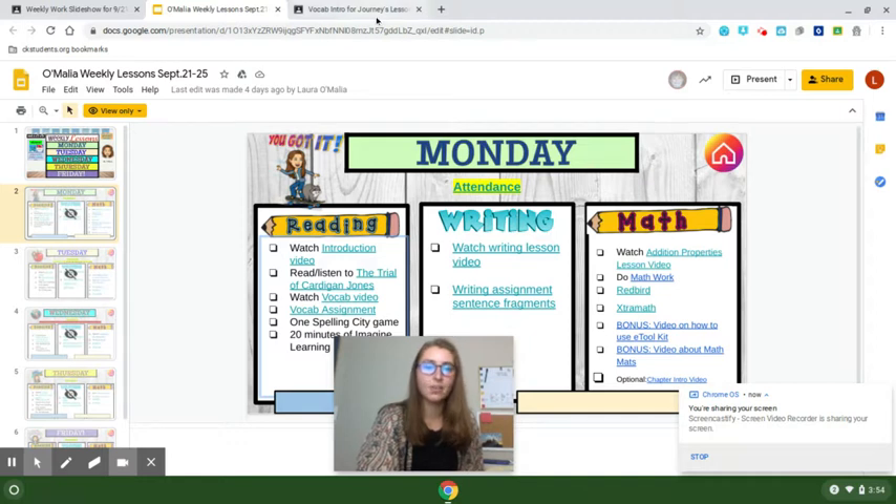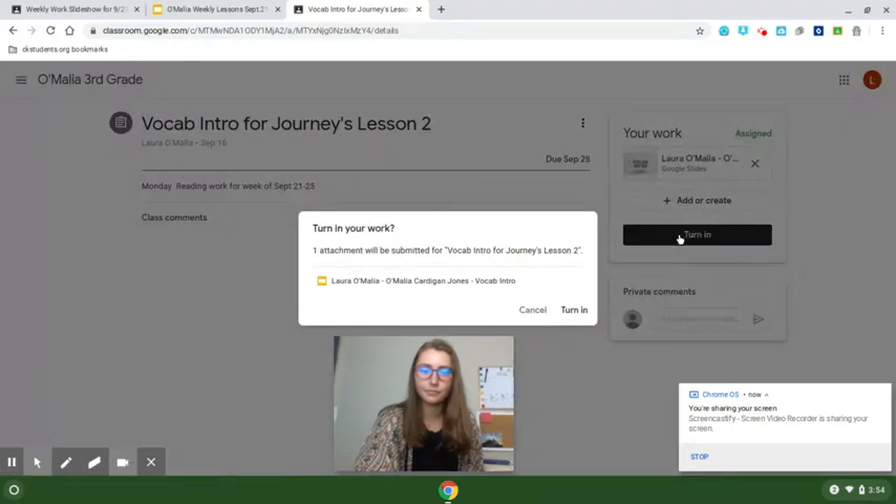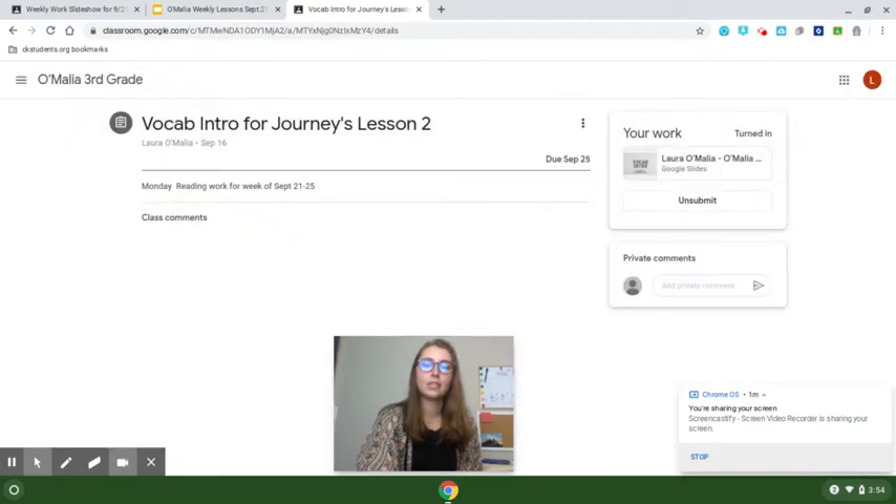But if it's linking you back into Google Classroom, such as this one did, once you're all done working on it, you're going to click 'Turn In' and click that twice. That will let your teacher know that you're all done with that assignment.